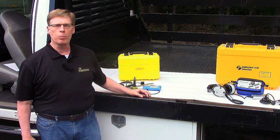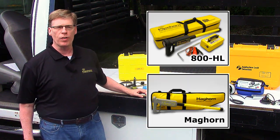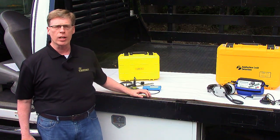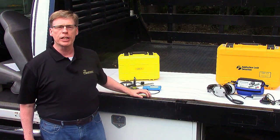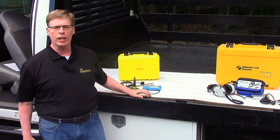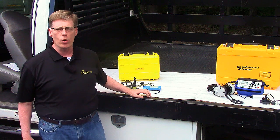Did you know that Pipehorn can help you find more than pipes and cables, valve boxes and manholes? We also sell and support exceptional water leak detectors from Subsurface Leak Detection. From basic leak surveys to sophisticated leak isolation and pinpointing, we have the right equipment for your application.